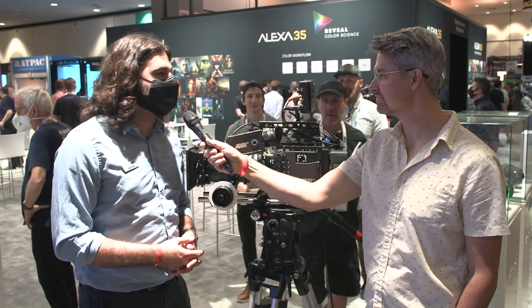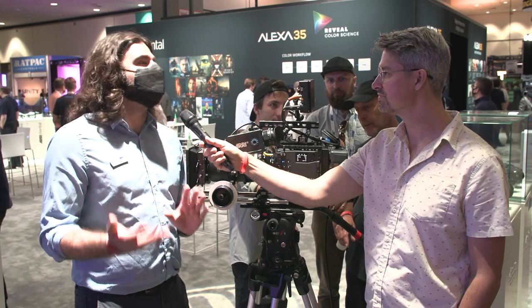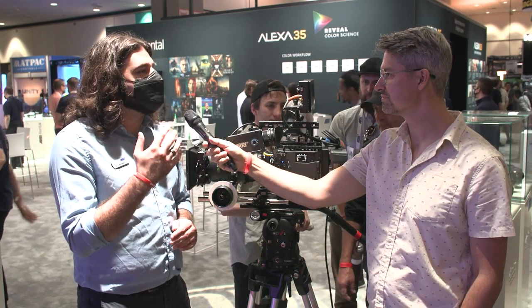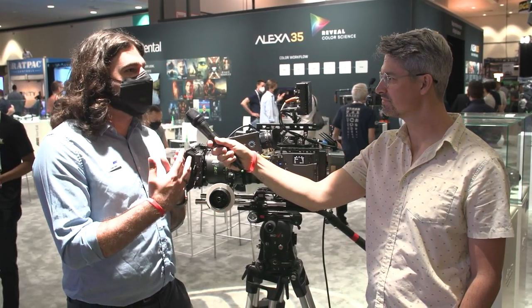We already had class-leading dynamic range with our existing cameras, so it's exciting to have even more when shooting in any condition. Another big characteristic is the enhanced sensitivity mode. For customers that want to shoot in low light and push the camera, we're allowing them to go up to EI 6400 for the first time. When you go above 2560, you have the option of using ES mode — enhanced sensitivity mode. It takes the black frames in between exposures and uses them as a map of all the noise, reducing noise in the visible frames where the shutter is actually exposed.